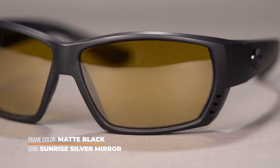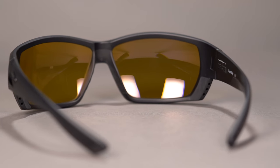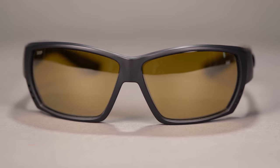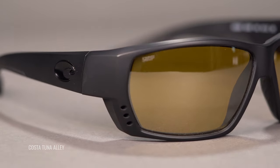Next up, sticking with Costa, we have a very unique lens in the world of sunglass and fishing lenses — the Sunrise Silver Mirror. We're modeling it in the ever popular Tuna Alley. If you are an early riser or sunset chaser, you're going to love this lens. It is best for dusk and dawn light conditions, or overcast, or if you happen to be in an area that has a lot of tree cover and it generally isn't as bright and sunny. This is not going to be an ideal lens for brighter conditions or out in the open when you're in full sun.